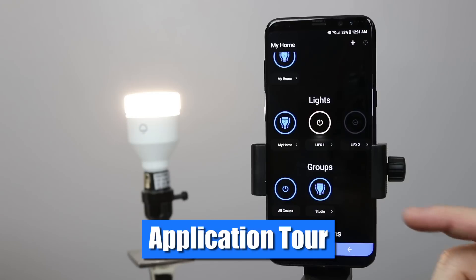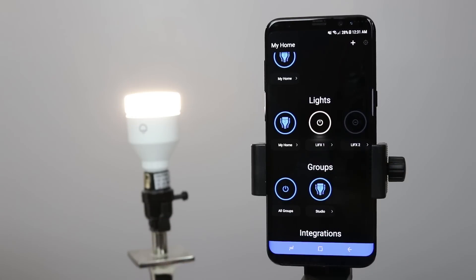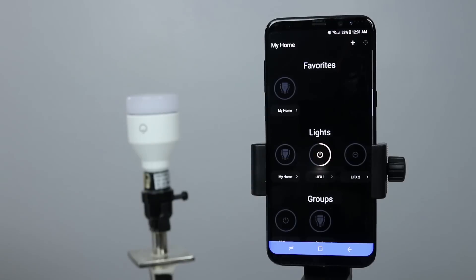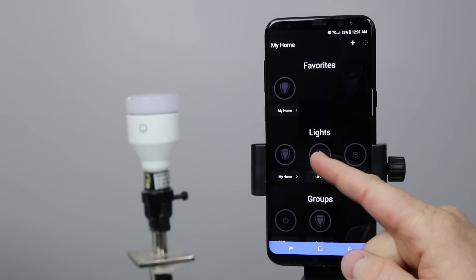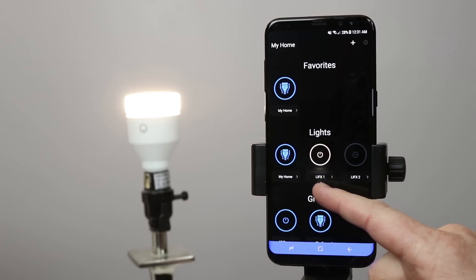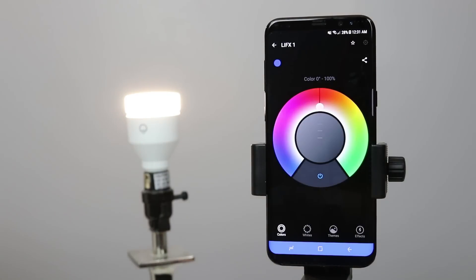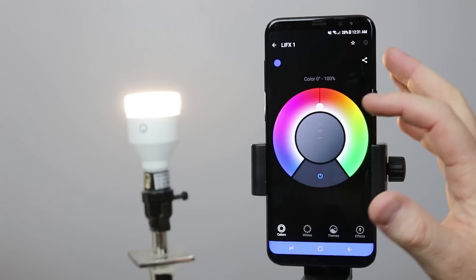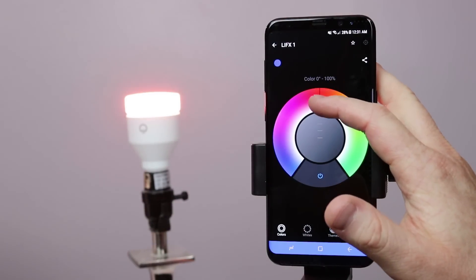The light has now been added — I have LIFX one here. Navigating the app: if I want all the lights in my house to turn off, I can just click my home and that will turn off all the lights. If I just want the LIFX one bulb to turn on, I just select it once and it turns on. If I want to change the settings of just this light bulb, I click right here on LIFX one. Here I have the full color wheel that is available.